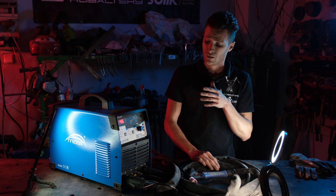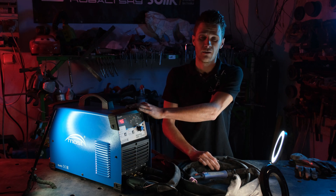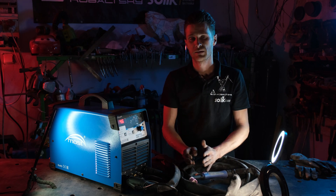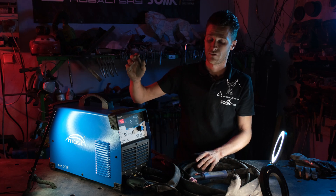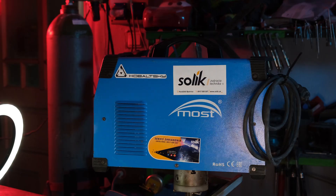In today's video, we will talk about all the things that this welder offers. We will look at the pluses, minuses, and also show the practical use of this machine. Whether it is better or worse, we will see at the end of the video.